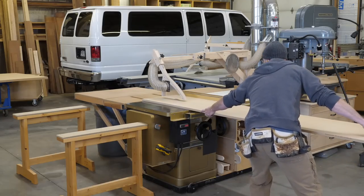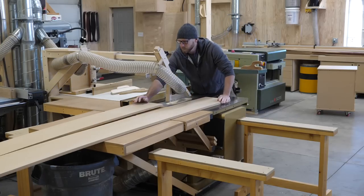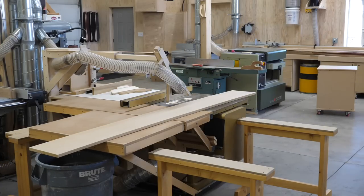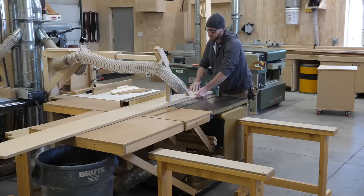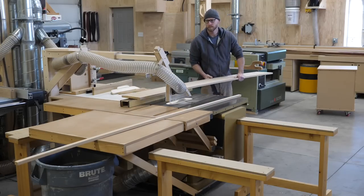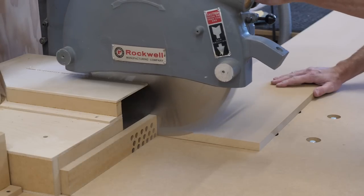I got started with the shiplap. The brick was about eight feet wide, so the face of each course was going to be about eight inches wide, and I'd have 12 total. My thought was if I made the shiplap and laid it all out on my bench I could get a better sense of how big the mantle should be.